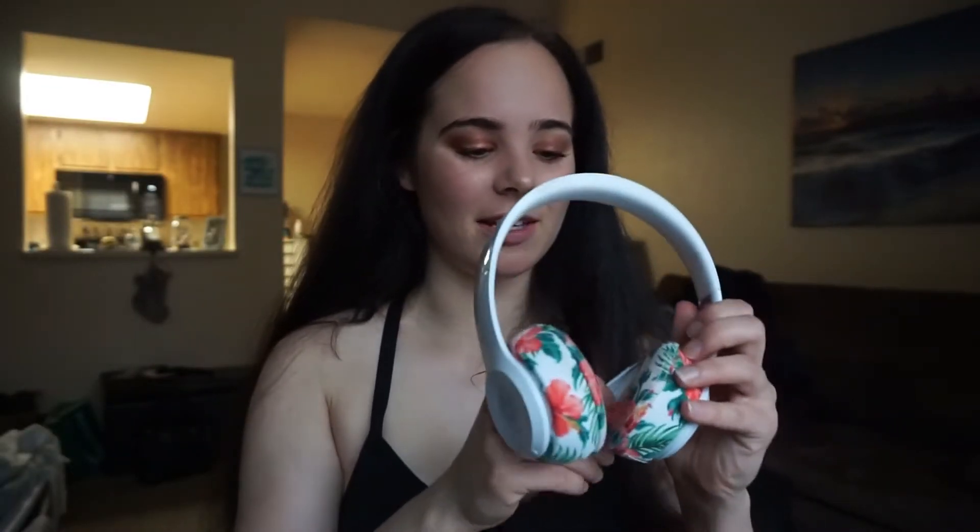People have asked me what kind of headphones I actually have, and they are just Beats — like the Beats Solo something. I don't know what number they are specifically, but they're just Beats. And then I got these little covers called Beat Kicks. I'll put the link down below.